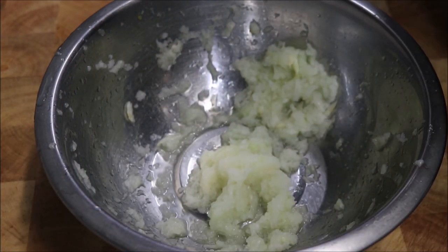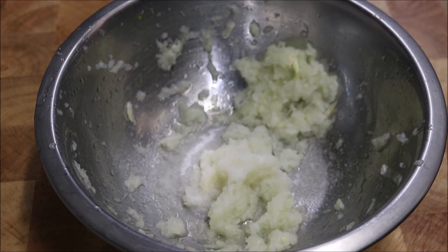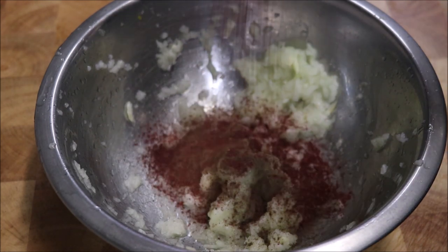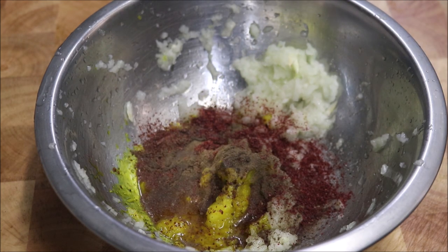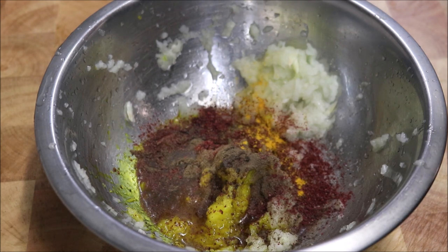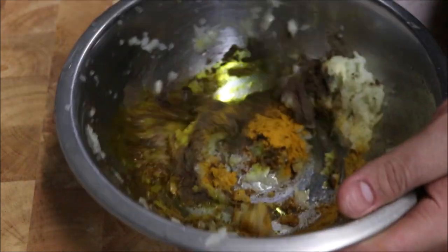Once you've gotten most of the juice out from your onions, what we're going to do is add in a teaspoon of salt, half a teaspoon of black pepper, one teaspoon of sumac, one teaspoon of saffron water, and finally one teaspoon of ground turmeric. Now give this all a good mix.